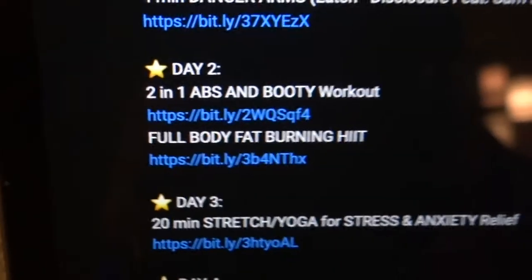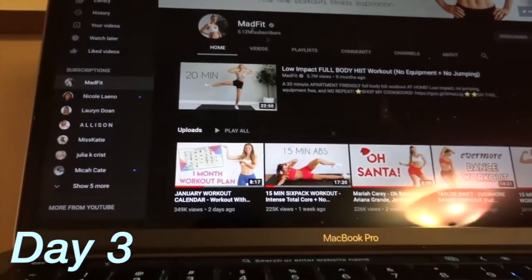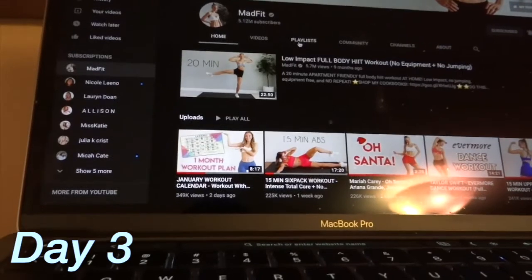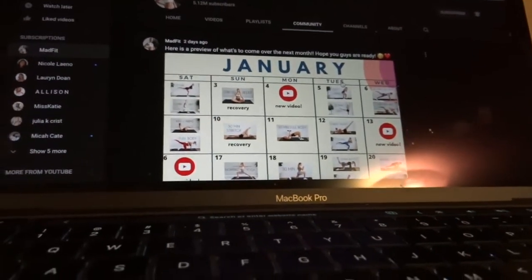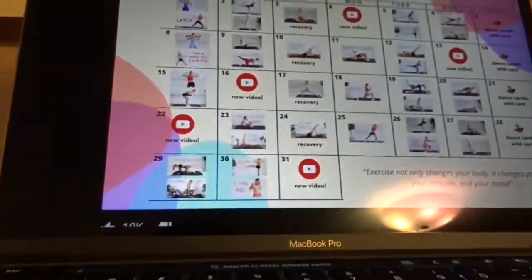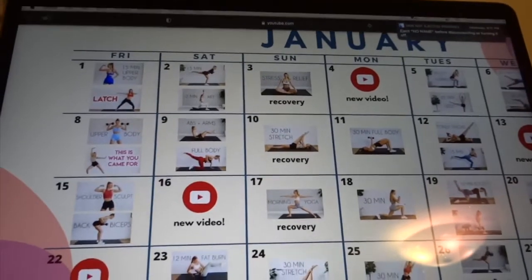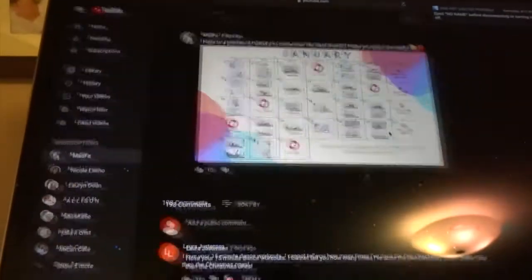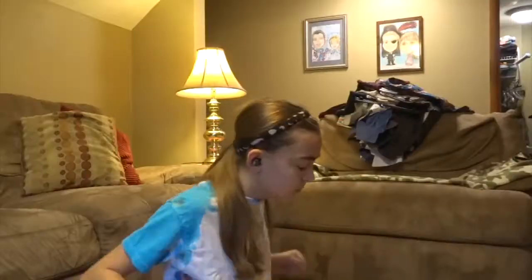It's now Sunday and I'm about to do a workout. I usually don't work out on Sunday — I leave it for rest — so I'm not too thrilled, but I'm going to do it because I'm committed. Today is yoga, so it shouldn't be too difficult. Day three: the 20-minute stretching yoga.